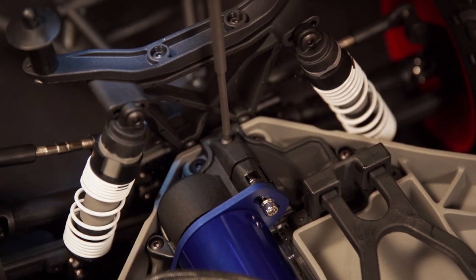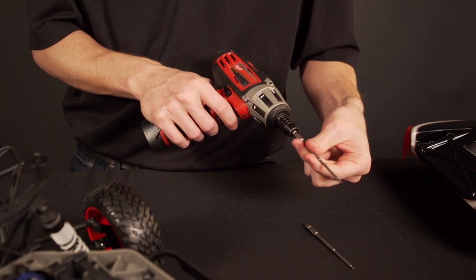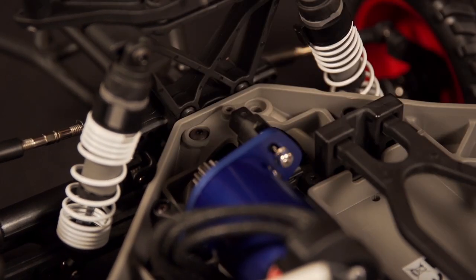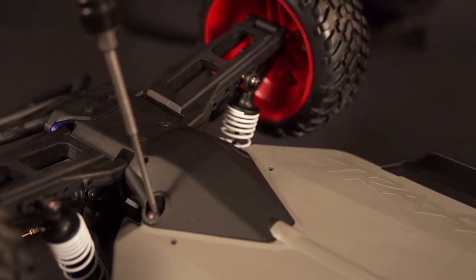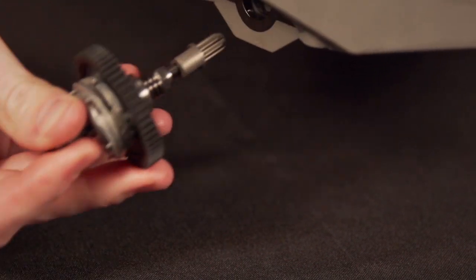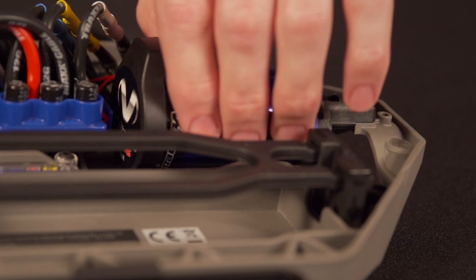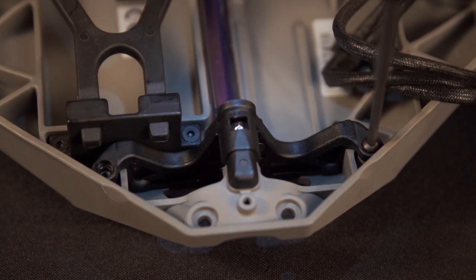Remove the screw that holds down the motor cover and pop the cover off. Now remove the rear section of the truck by removing the 4 screws holding it into the chassis — 2 on top of the chassis and 2 on the bottom. Detach the rear assembly and remove the slipper clutch. Now remove the screw that holds the plate to the motor mount and pull out the motor. Remove the 3 screws that hold the motor mount: 2 on top and 1 on the bottom.